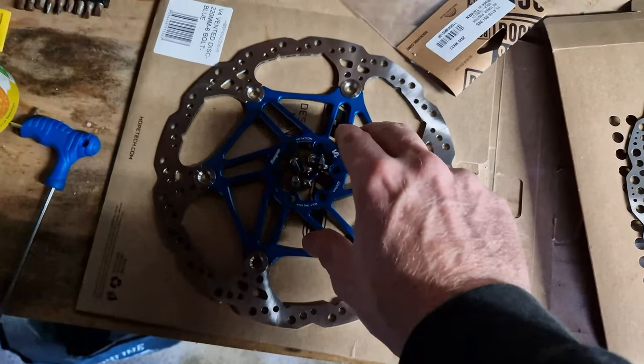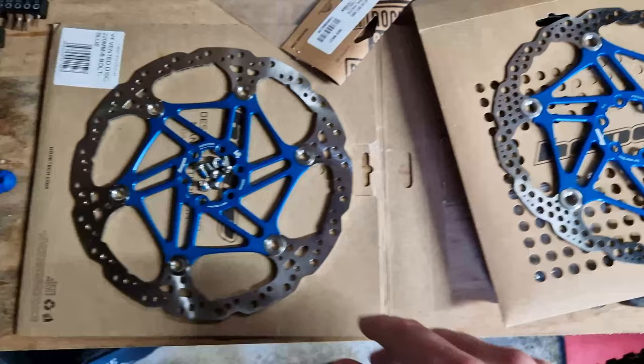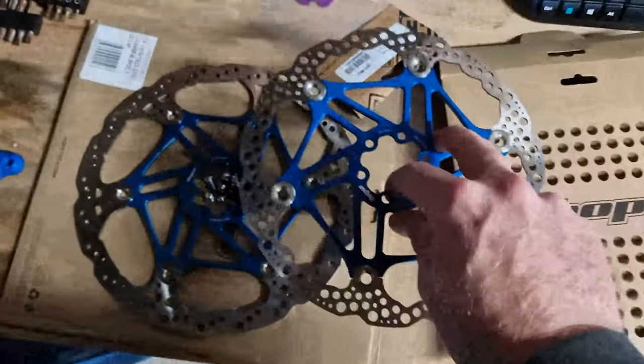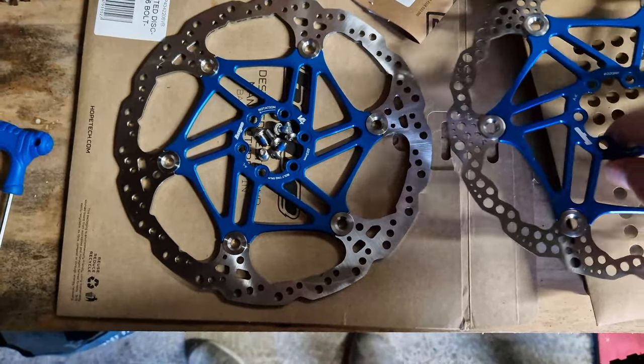I love fitting pad discs - and that's sarcasm - because with Hopes you don't have to mess around with the pistons at all. I do love them but they're just a pain in the backside to initially get set up. Once set up they're pretty good brakes though.